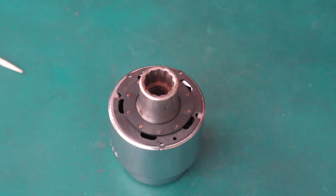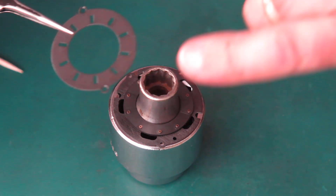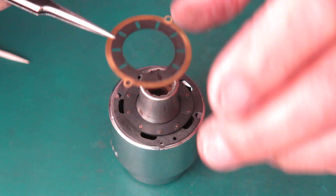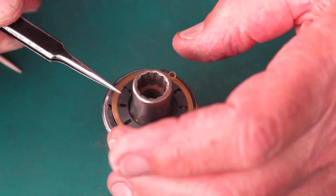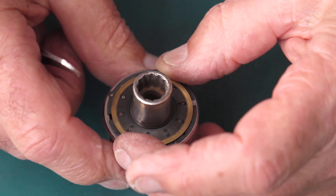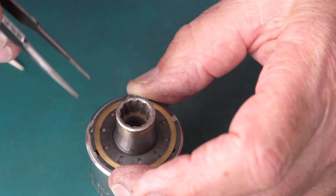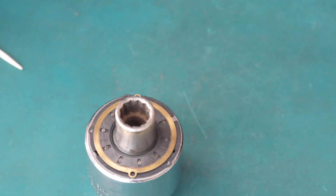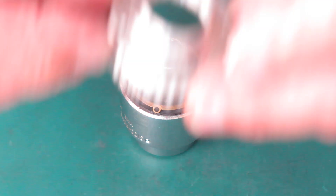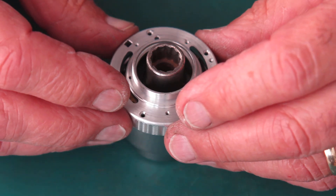Now the moving plate needs to go on there. This only goes one way up because there's a countersunk hole that needs to be accessed from the other side — so it goes this way up. I'm going to make sure that those pivots all come up through the slots. That looks fine. And that's held in place with the case — this only goes on in one direction.